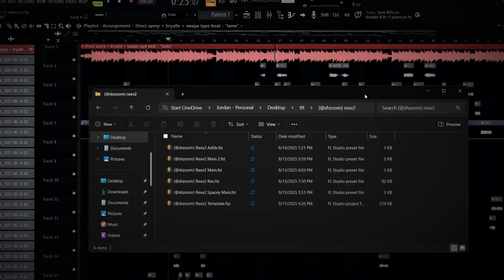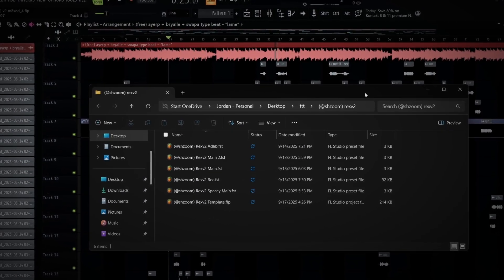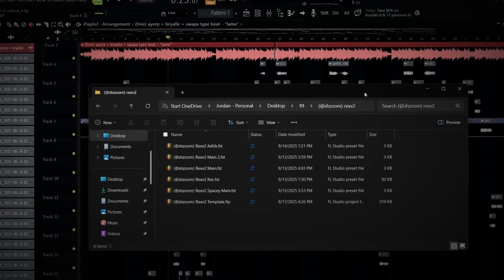This preset pack does come with two other main presets. It comes with a thicker type of main preset — a bit more punchy and a bit more boxy. And then it also comes with a spicy main preset and an airlock.